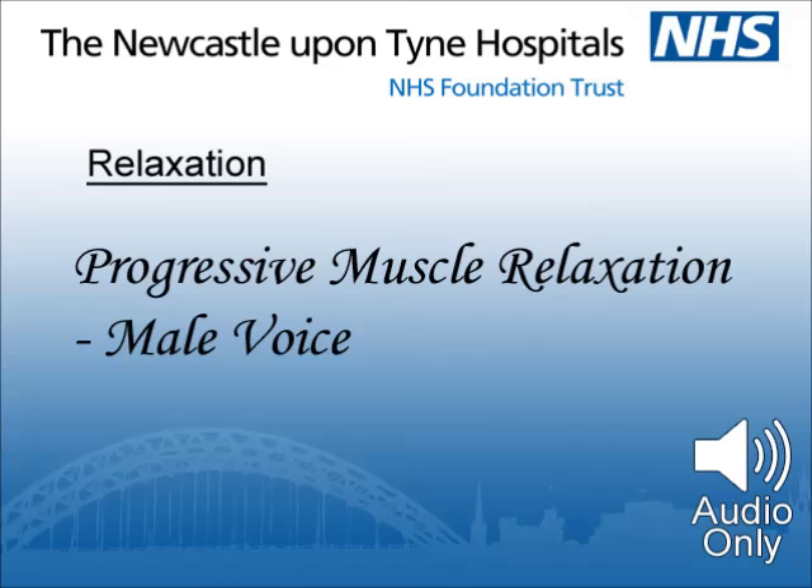Bring your back teeth together — do it firmly but without actually clenching. Now feel the sensation in your jaw as if you have been chewing. Hold it and relax — release the jaw muscles. Feel the tension fading, continuing to fade, and then further still.